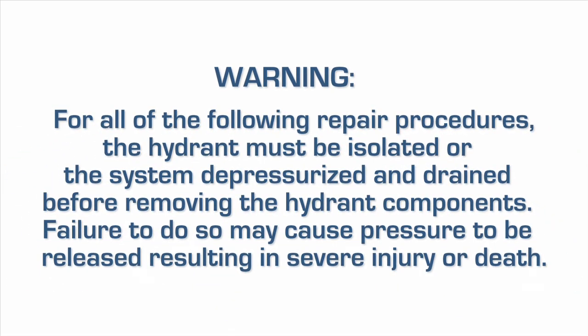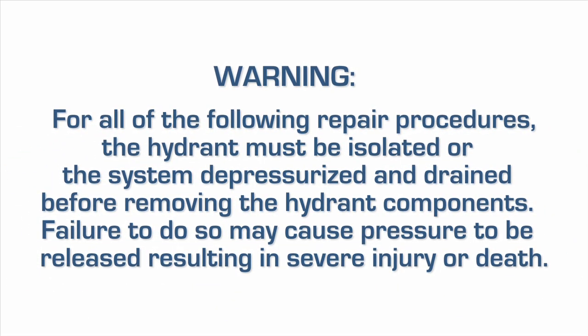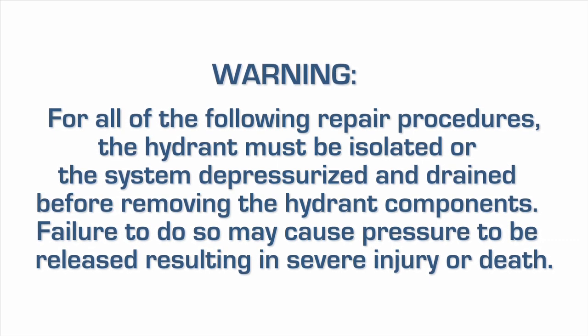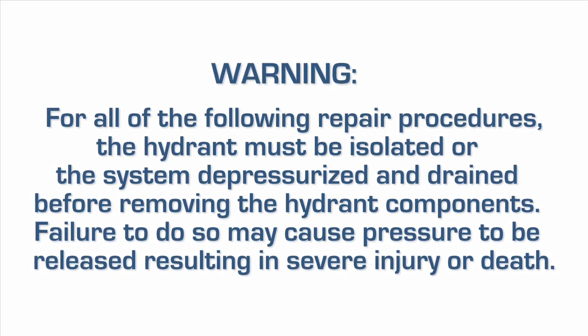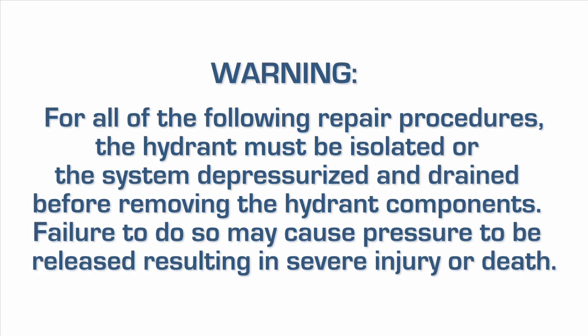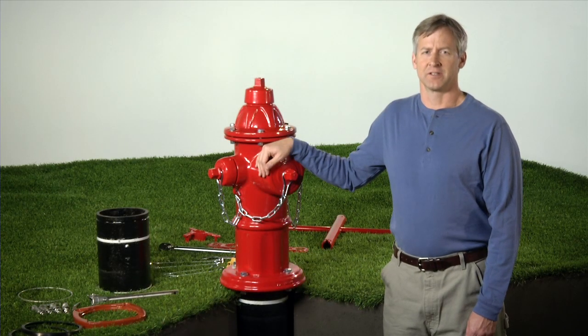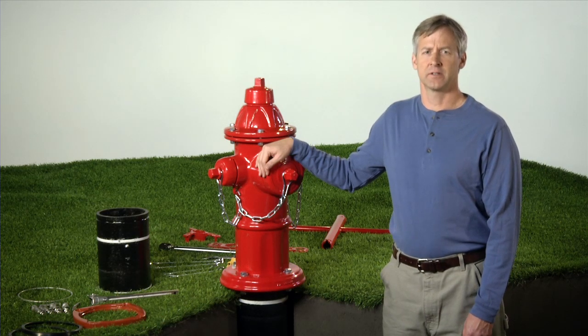Warning: for all of the following repair procedures, the hydrant must be isolated or the system depressurized and drained before removing the hydrant components. Failure to do so may cause pressure to be released, resulting in severe injury or death. The AVK extension kit is available from your local AVK distributor. Let's get started installing our AVK one-foot extension kit.